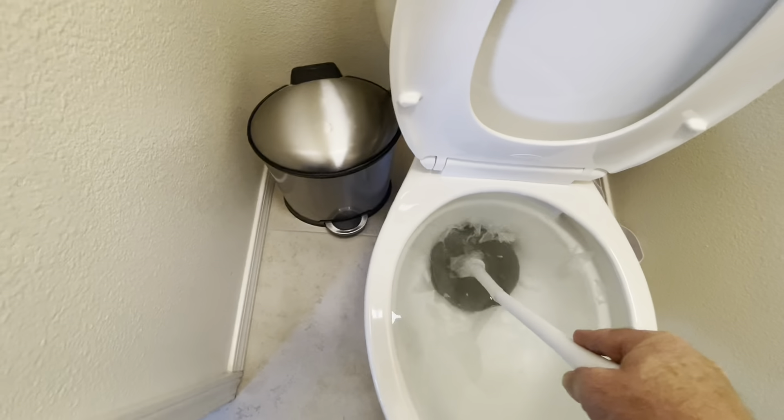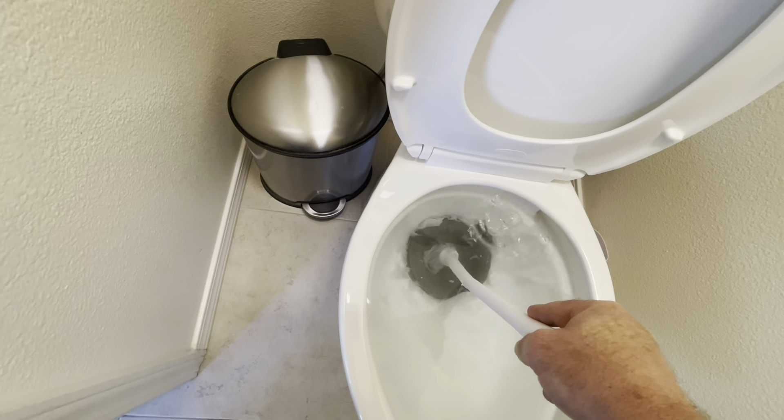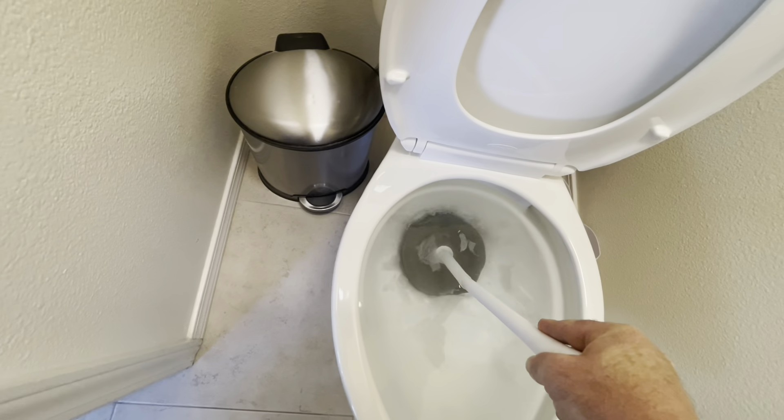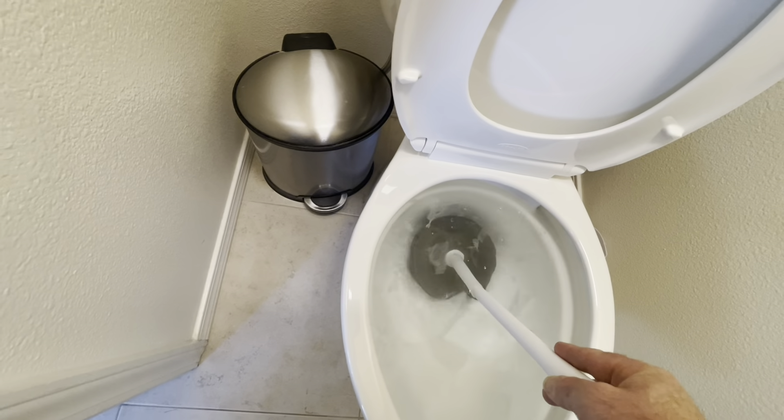Hey guys, welcome back to the channel. Today's video is made for my kids — here's how to unplug your toilet. When the toilet is plugged up, right now it's relatively clean water and there's just simply too much toilet paper.